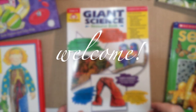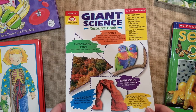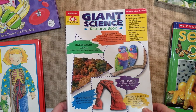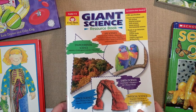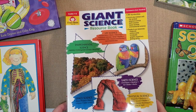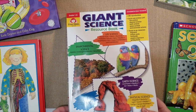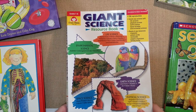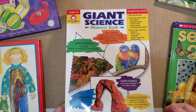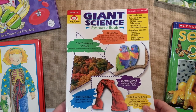Hey guys, it's Lindsay, welcome to my channel. Today's video I'm going to share a book with you guys that seems like a really fun book that I will be using in my homeschool library for a very long time. It's called Giant Science Resource Book, it's by Evan Moore, and the cool thing about it is it is grades one through six, so you can use this all the way from elementary up to the lower middle school years. I love that it's very versatile and that you can use it for younger kids and for older kids.